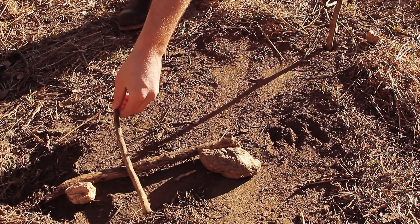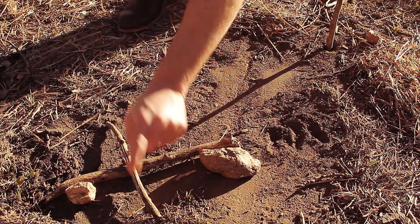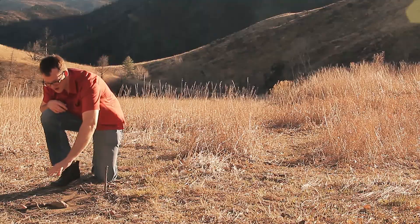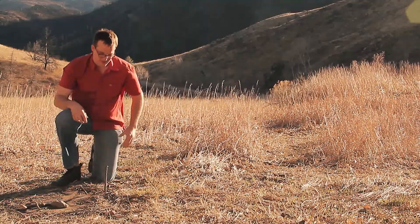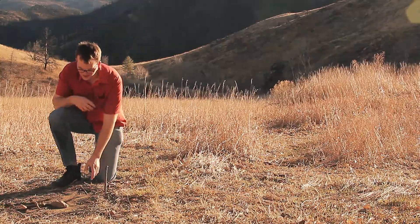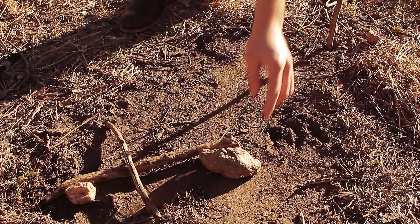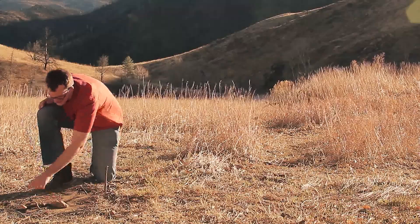So if we take another stick and lay it perpendicular, we know that this is north and this is south. How do we know which is which? Well, since we're in the northern hemisphere, the sun is south of us, so it's casting the shadow in the northerly direction. So once again, that shows us that this is north and this is south.